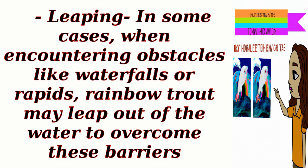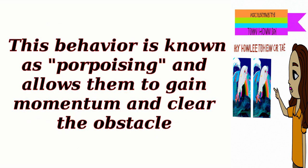Leaping: In some cases, when encountering obstacles like waterfalls or rapids, rainbow trout may leap out of the water to overcome these barriers. This behavior is known as porpoising, and allows them to gain momentum and clear the obstacle.